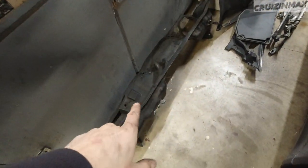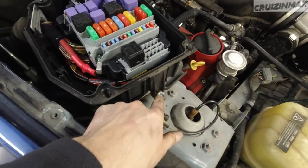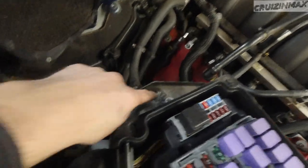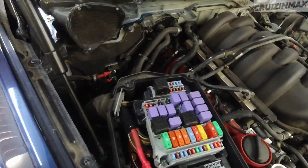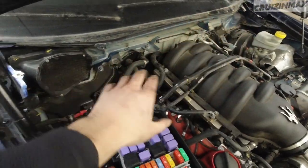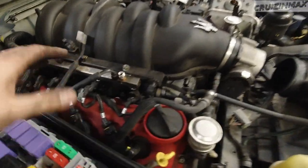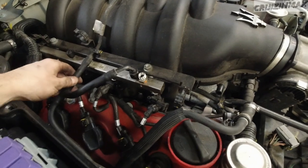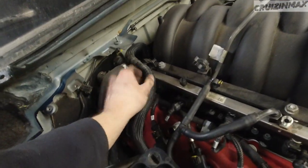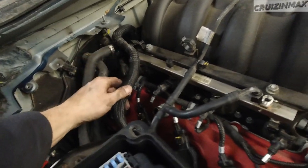Removing this thing is not easy. Break loose the fuse box here — one 10mm here, one 10mm here, one 10mm here. Do that first, then pull it away and you can remove this. Use your common sense for these clips and stuff. Remove these lines, try to avoid removing hoses.